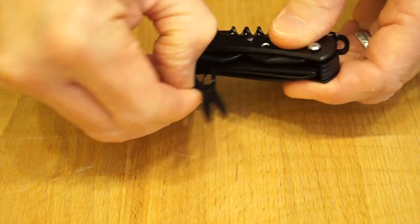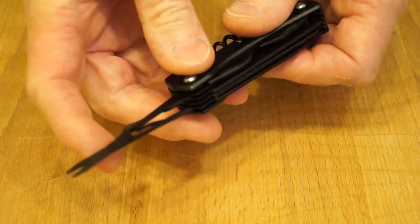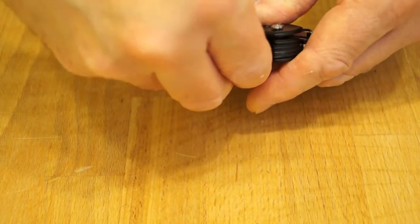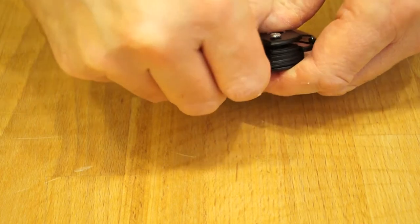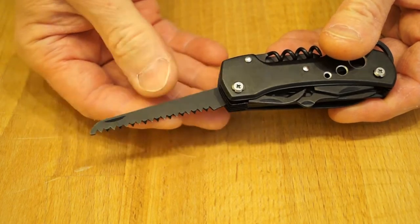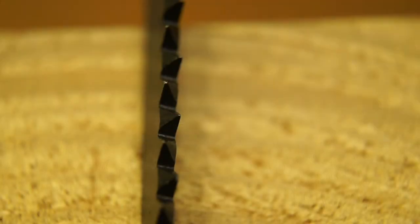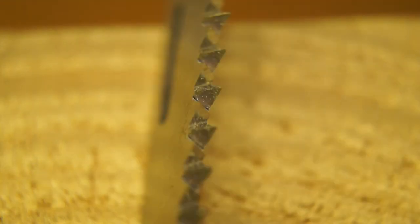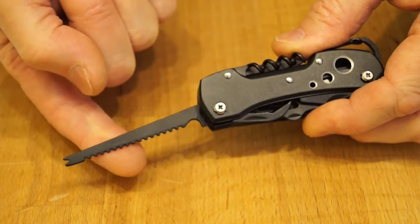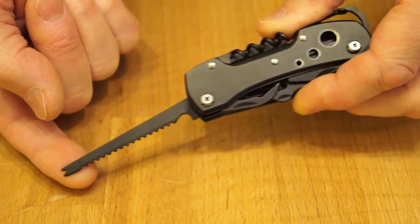What about the scissors? They seem to work alright. We also have what looks like a properly machined wood saw — let's get a close up on those teeth. They look like they've been properly machined to me, just like the teeth on this Sanrenmu. For all you fishermen out there, we have a fish scaler and a hook disgorger too.